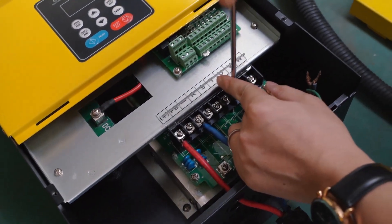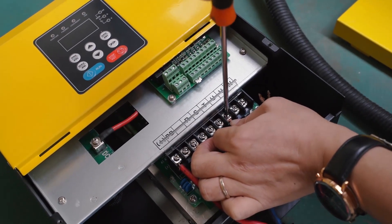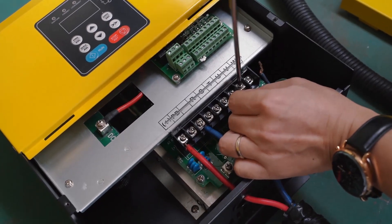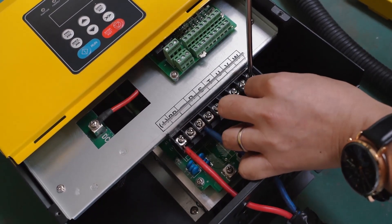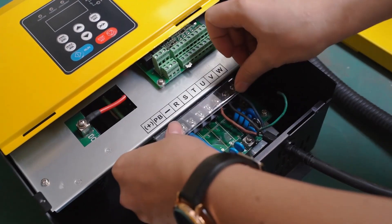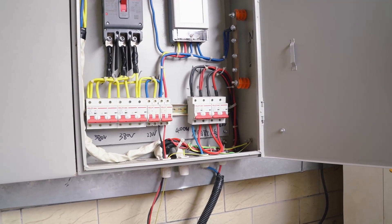The UVW terminal is connected to the pump. For the 5.5 kilowatt inverter, we suggest connecting solar panels with 1.5 times the inverter's power. Now let's finish the wiring and check the voltage first with a multimeter.